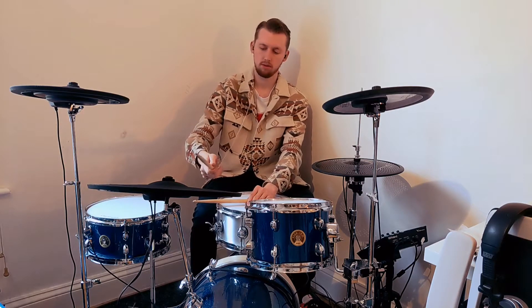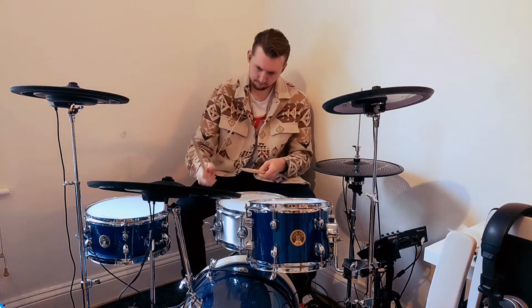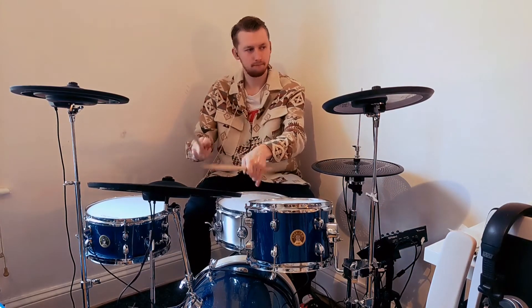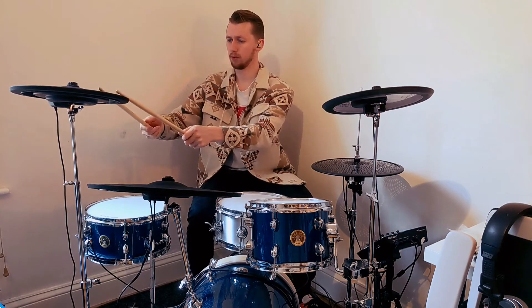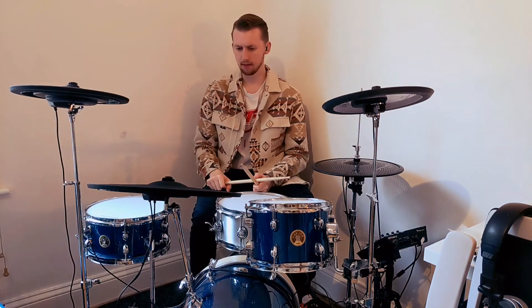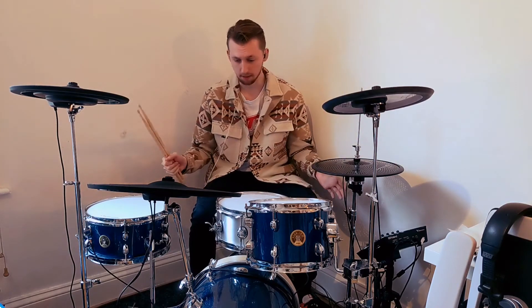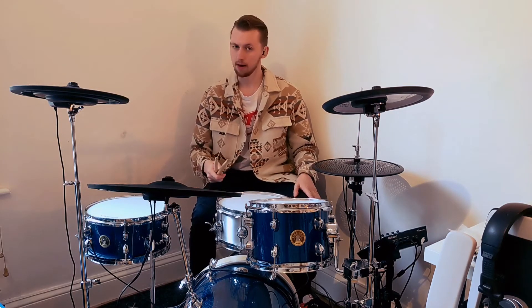Triggering is great on this thing, I'm really impressed with it. The crash is more crashy — quite simple. Straight out of the box you can plug it in with the Roland modules and it works straight out of the box, which is brilliant. I haven't changed any of the sensitivity. I'm going to play a little beat for you guys now.